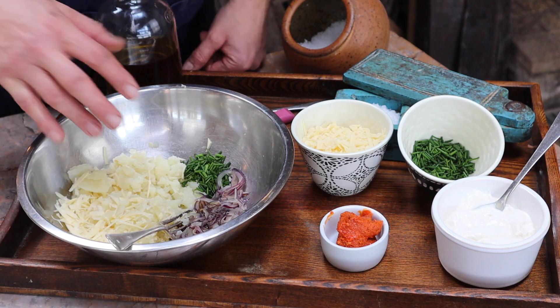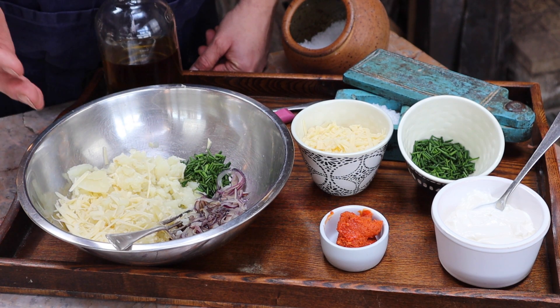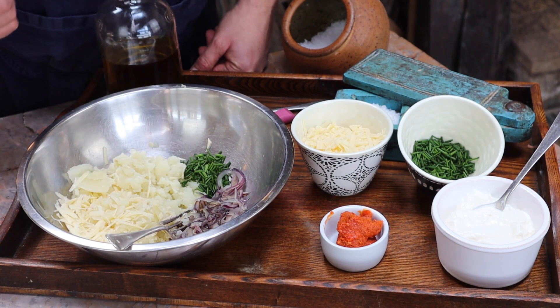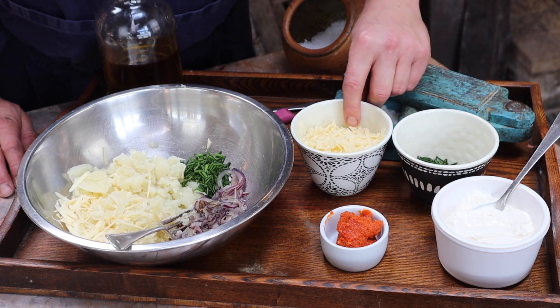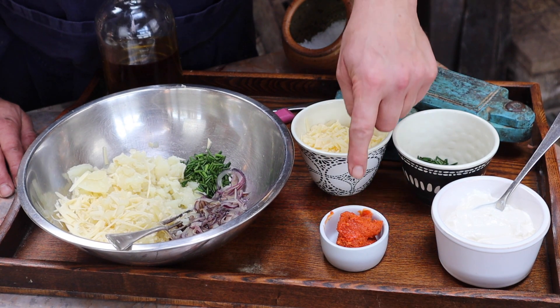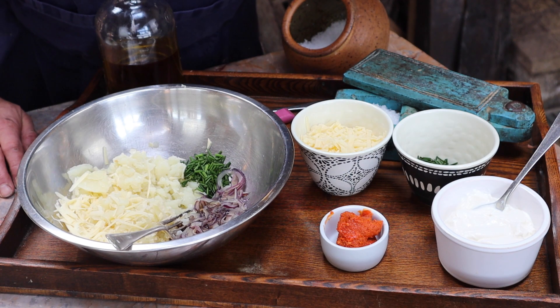On the tray here I've got some of the potato that I've already removed from the baked potatoes, grated cheddar cheese, cooked onions, a few chives, more chives for sprinkling at the end, cheddar cheese grated, nduja for that little spicy kick, and some sour cream.